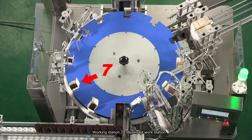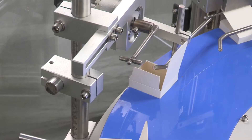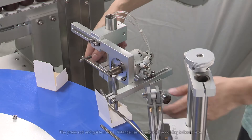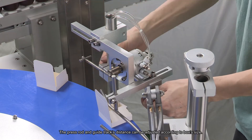Working Station 7: Reserved Workstation. Working Station 8 Manual Working Procedure: UD Ear On. Folding Box Upper Small Flaps. The pressrod and guide track's distance can be adjusted according to the box's size.